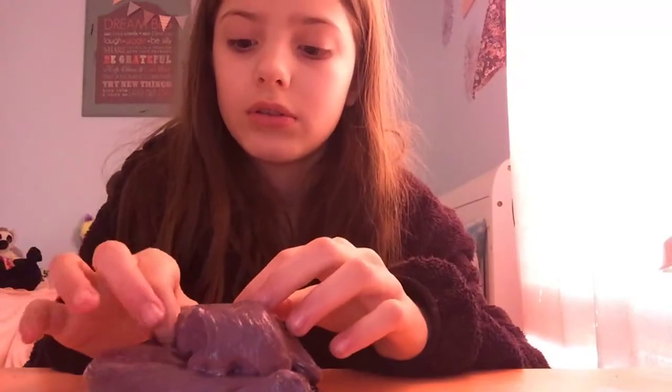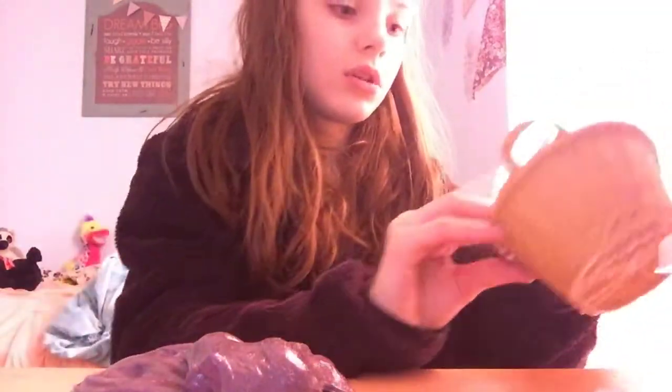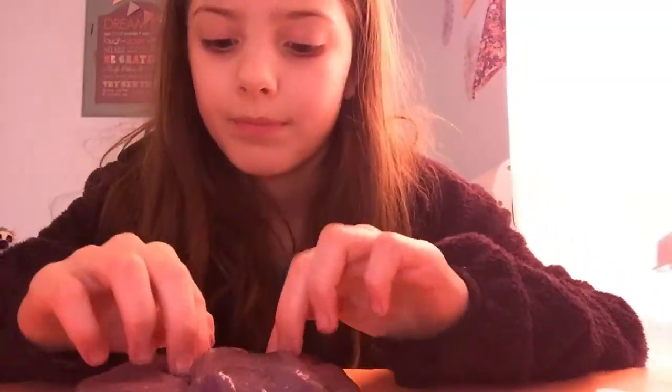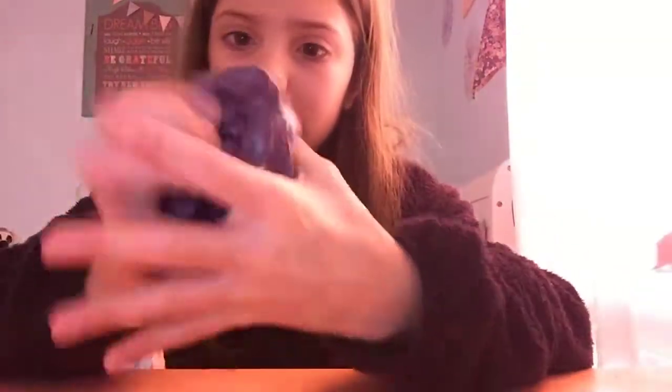We have one more thing to add into this one, but we have tons of others — tons of things. And put the things in this. So there are two of the same things, like little tubes. There's two of them.